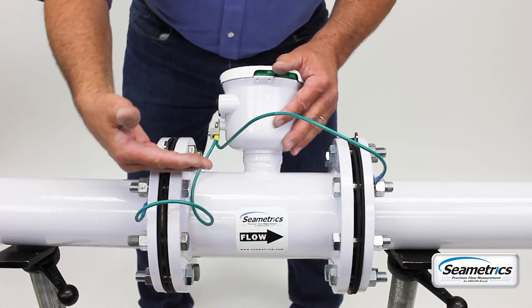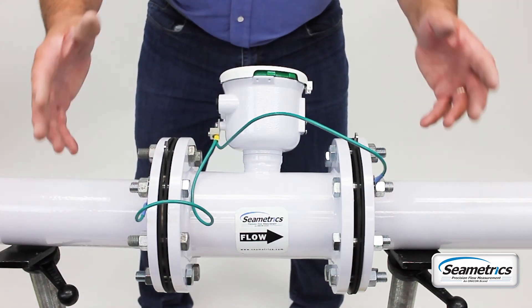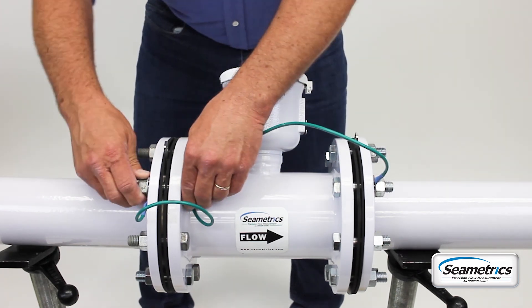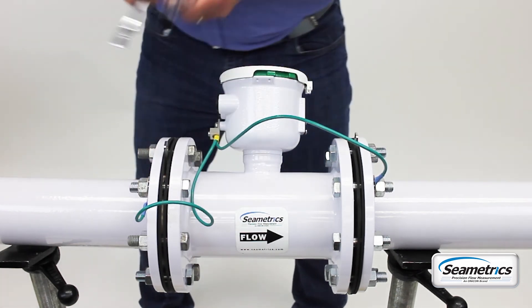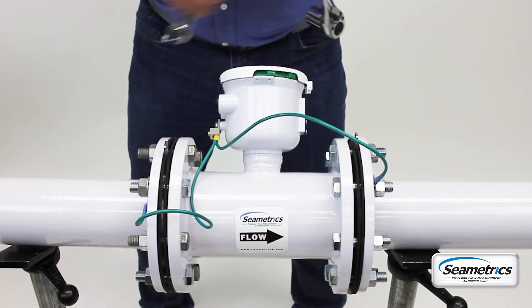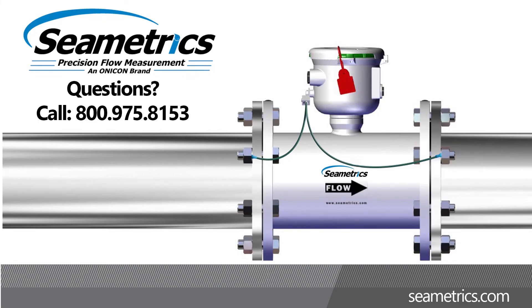Install the meter so that it is facing downstream, of course. Once you are set up and the meter is tight, torque your bolts down. Proper torque values are in the instruction manual. Then charge the system with water and run it a little bit. That's the procedure for putting this 4-inch AG 3000 meter into a piece of pipe. If you have any questions, give us a call. Thank you.